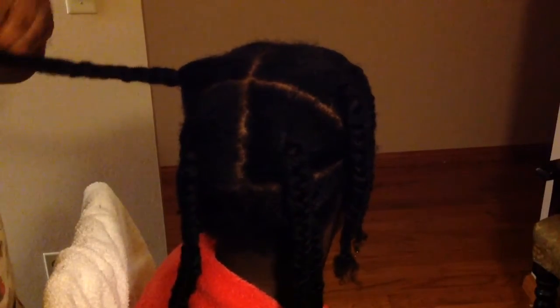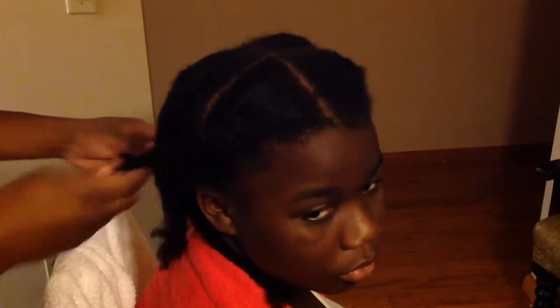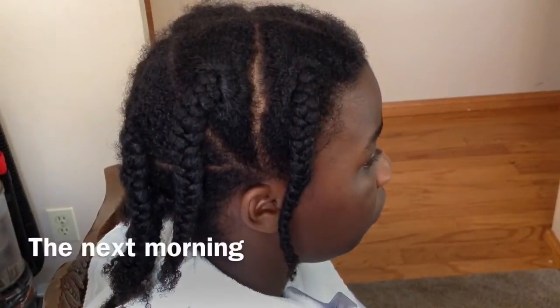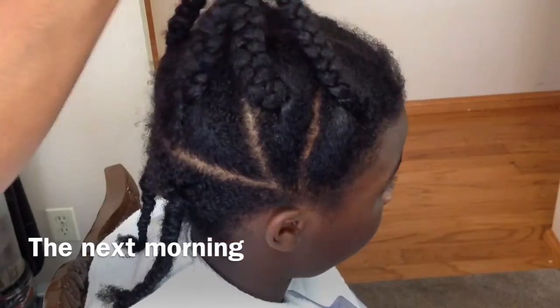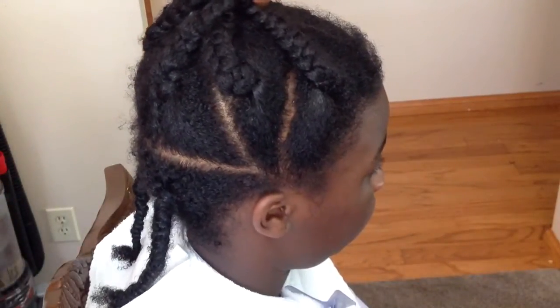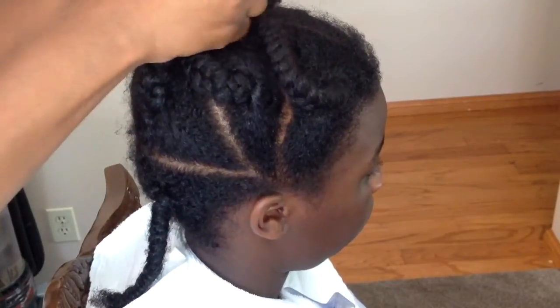I section her hair off into six sections. This was at night — we started her hair kind of late so she got tired. I section it into six sections so her hair won't be tangled in the morning when I start to clean her scalp with the apple cider vinegar rinse. If I were doing this all in one day, I'd go straight from the clay wash into the apple cider vinegar rinse.